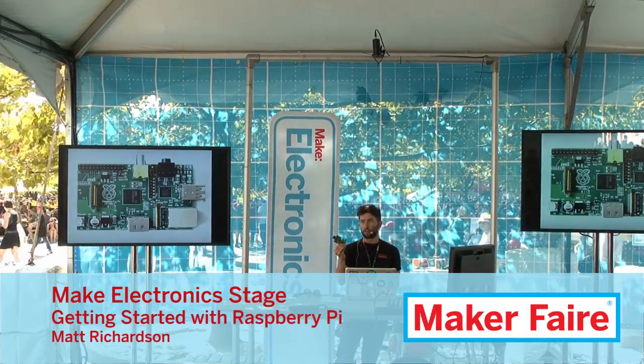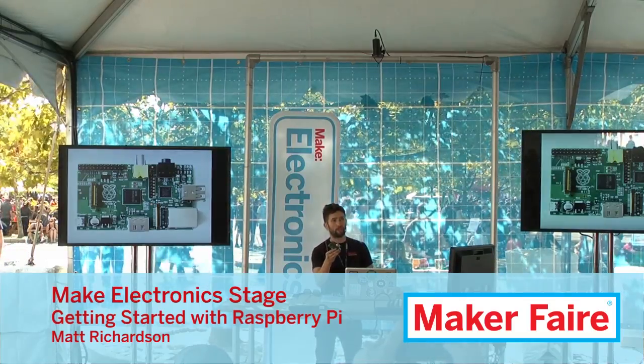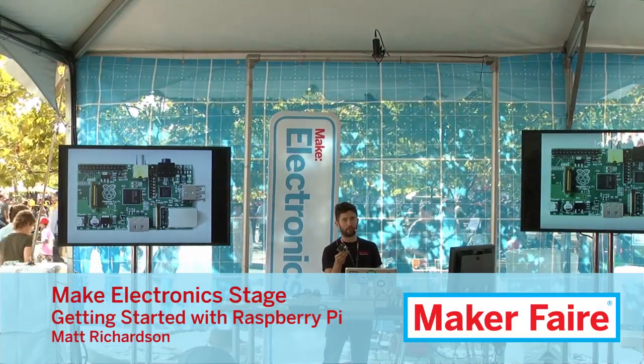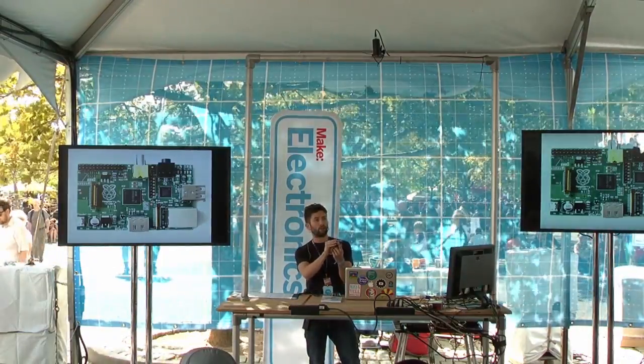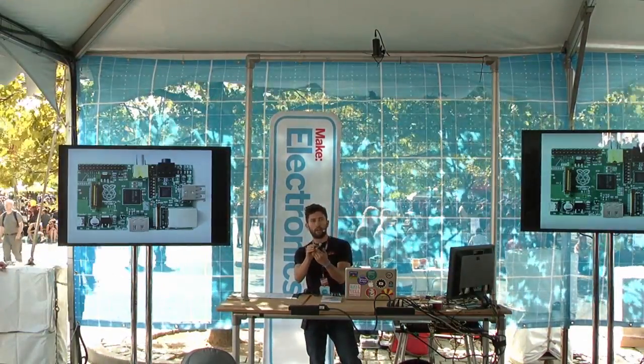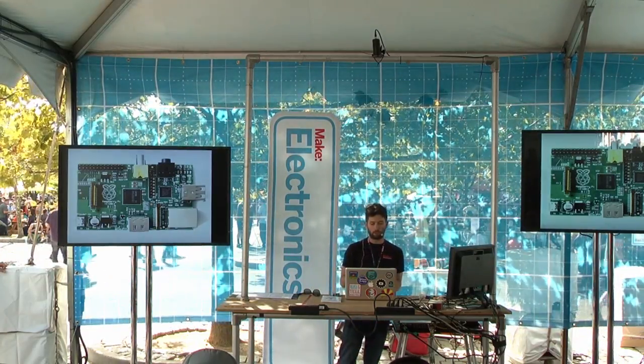Raspberry Pi is a computer. You can plug a keyboard, monitor, and mouse into it, and you can use it just like you use a computer. You can also plug it into your router using the ethernet port here, and you can get online with it. You can actually surf the web with it, just like you do with a computer.